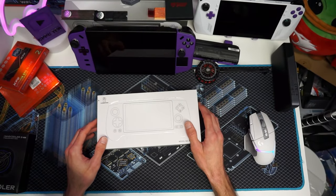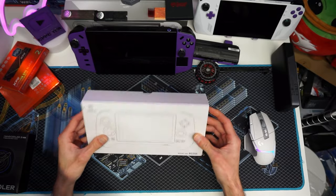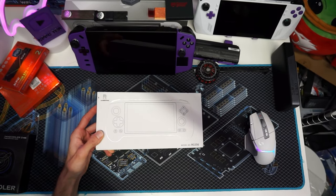Howdy. How's it going? Welcome back, or howdy if you're new. We have something new on the table today. Let's get a little zoom action.